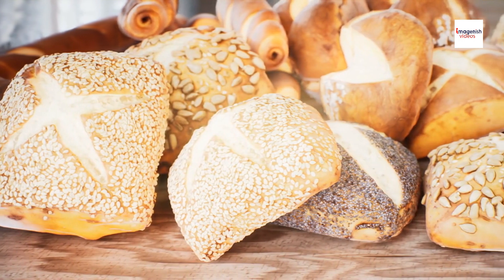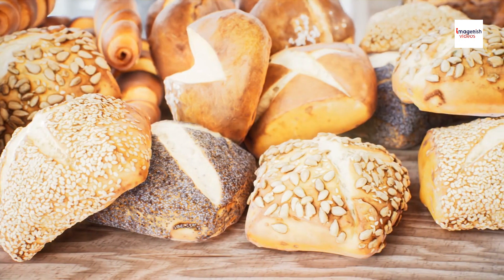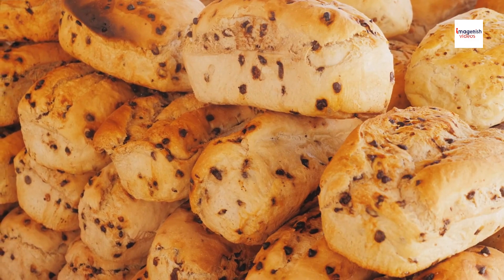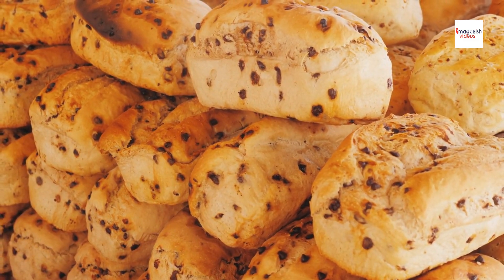From sweet bean paste fillings to savory pork fillings, each region in China puts its own spin on Chinese pineapple buns, creating a diverse array of flavor combinations to explore. Some variations even incorporate modern ingredients and international influences, reflecting the evolving tastes and preferences of contemporary consumers.